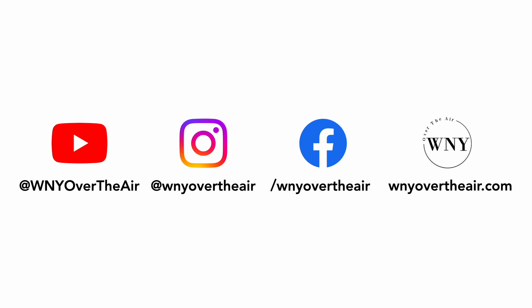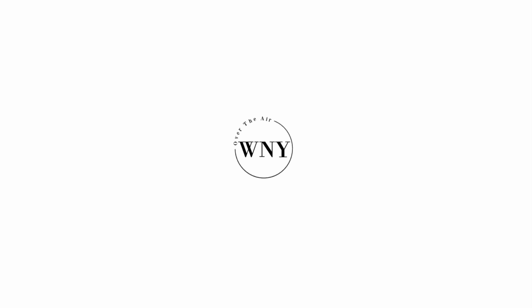If you liked this video, consider subscribing and liking the video. Follow Western New York Over the Air on Instagram at WNYOverTheAir, like us on Facebook at Facebook.com/WNYOverTheAir, and check out WNYOverTheAir.com for live band scans, cord cutting tips, and much more.